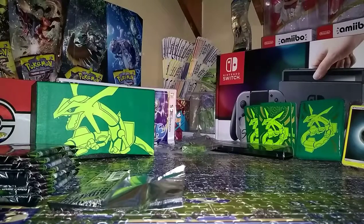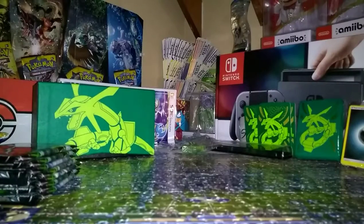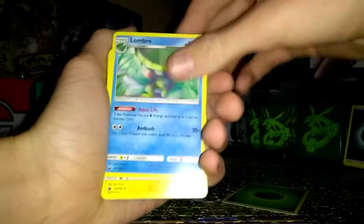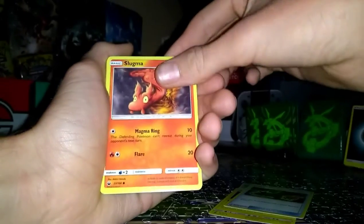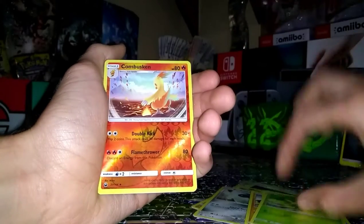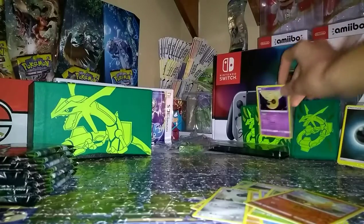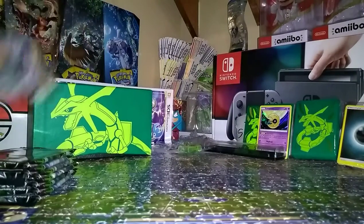Alright, open up a pack. Take four from the back — one, two, three, four. Always good to start out with an unlisted leaf energy. Lambory, Lantern, Switch — that switch looks way better. Slugma, Beldum, Larvitar, Wailmer, Bellsprout. Our reverse is Combusken, and then a holo Lunatone. Okay, put these right here. Don't fall. Put those to the side, get the next pack.